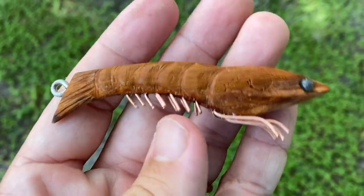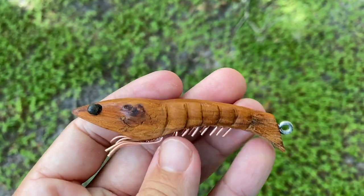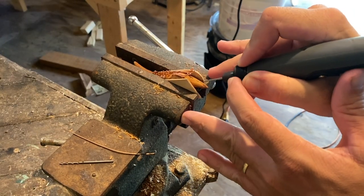Just want to give you an idea of what this little shrimp looks like. I really like it — just for being cypress wood and a little bit of copper, it looks pretty good. I didn't go crazy with the detail on it. Time to put some whiskers on the shrimp.